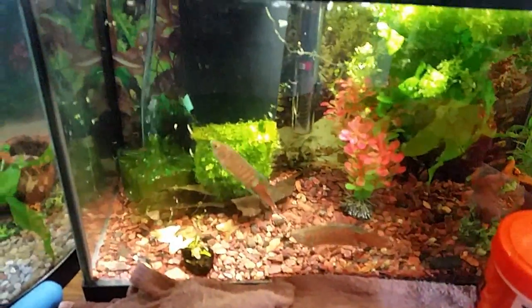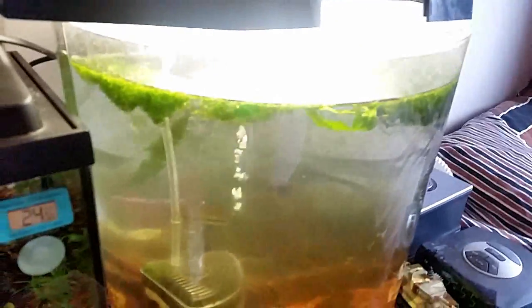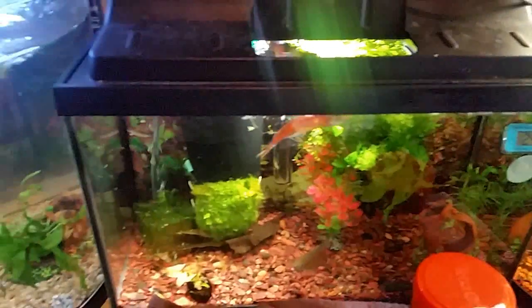And the bettas are good — Fred and Wilma. I'm really enjoying this five gallon tank, it's a lot better than what I had in that three gallon over there. I'm gonna move around a lot more.